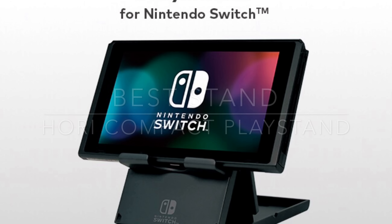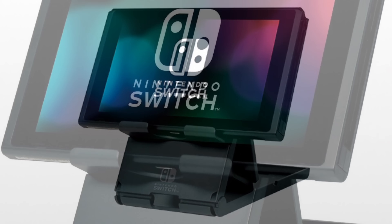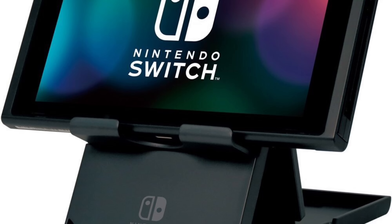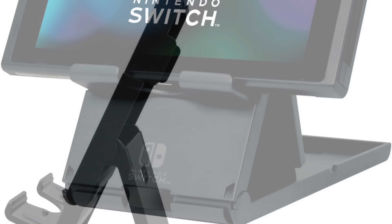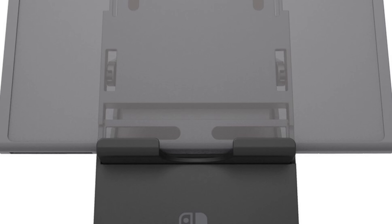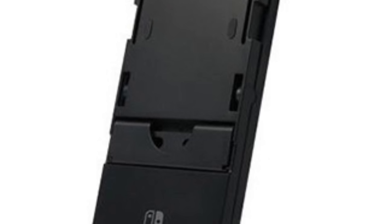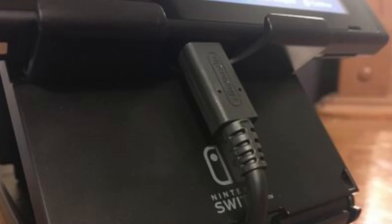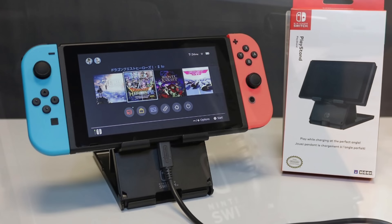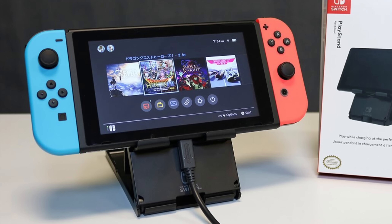The best Nintendo Switch stand: the Hori compact play stand. The Switch's built-in kickstand just doesn't cut it in real-world use — your switch falls over at pretty much any angle. The Hori compact play stand lets you use your Switch at an elevated point at multiple different angles, with built-in vents in the back so it won't block heat venting. It folds completely flat, slides into your back pocket or case, and most importantly, it allows you to charge your Switch while playing — USB-C plugged right in. Currently just over $10 on Amazon.